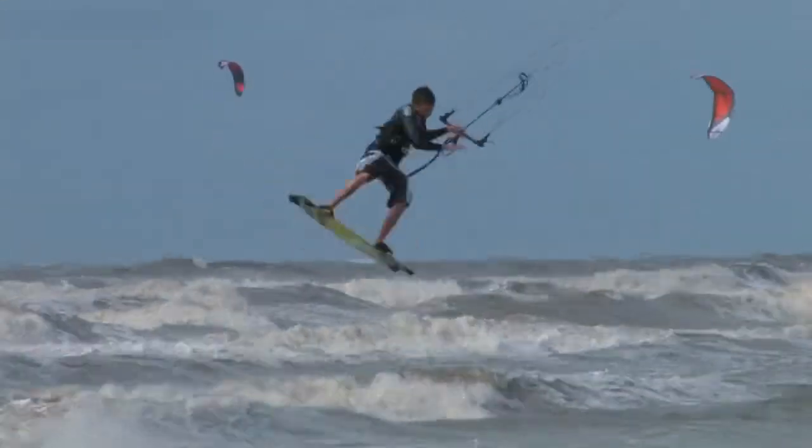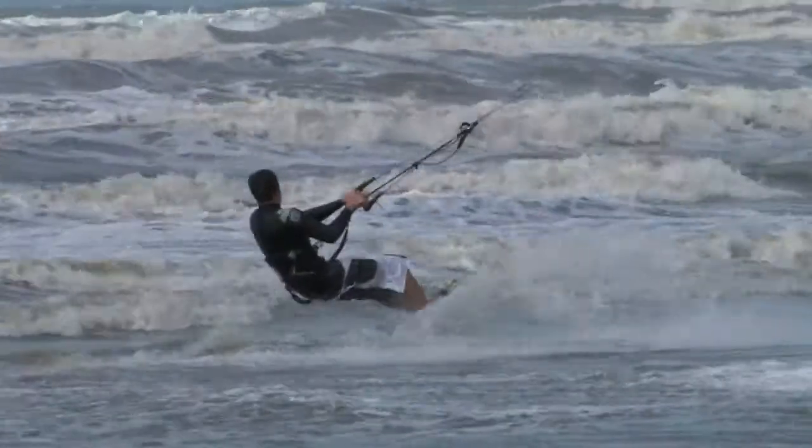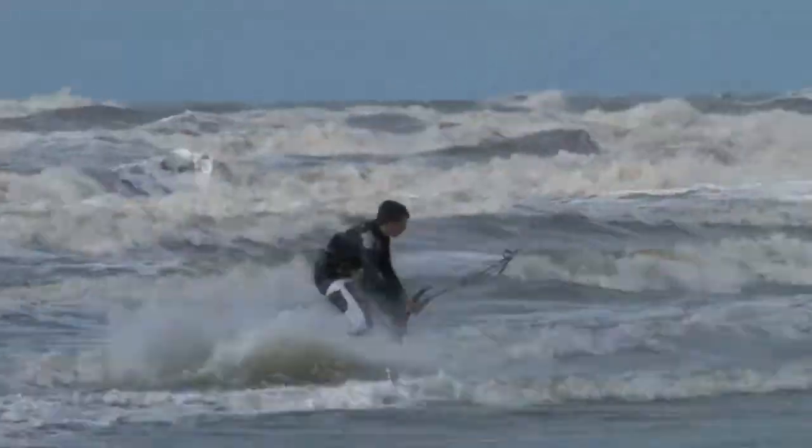The S-bend pass is kind of a recent thing for me consistently. To start with you want to be able to do a powered raley — that's the first step to an S-bend. Then once you start doing that, maybe go straight for an unhook front row. And then once you get better and better at that trick your legs will get more inverted and you'll be doing a proper S-bend.